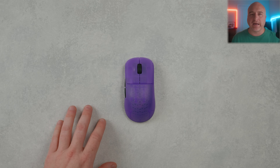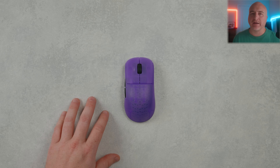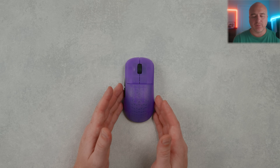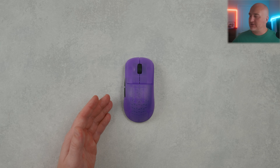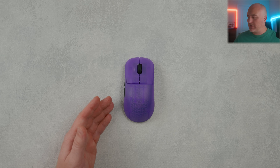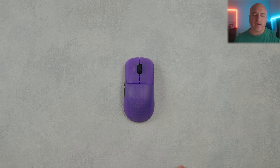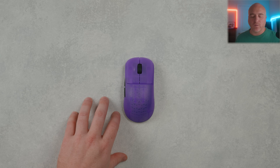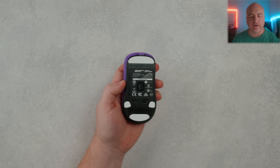This mouse is going to be available in four different colors: white, black, transparent white, and transparent black. As far as I know, it is not going to become available in this purple frost colorway — this is just the top shell from the OP1 8K, so clearly it is something you can do: you can swap over your top shell from your OP1 8K onto this mouse, you just cannot change the base.